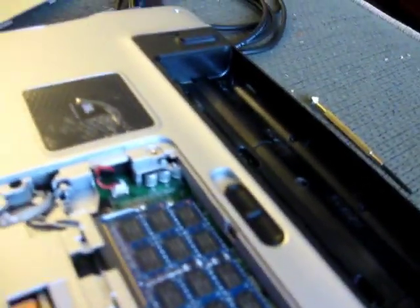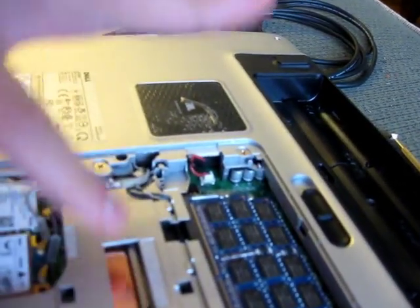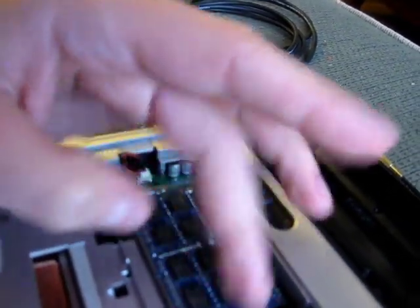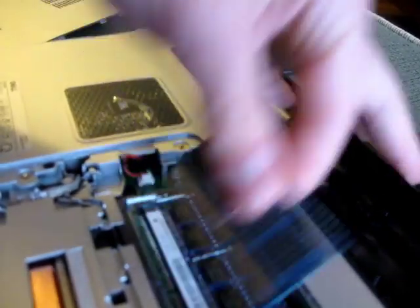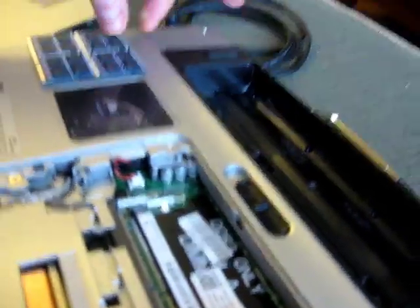Now we have the RAM right there. Touch something metal because that just discharges any possible current — this prevents you from frying your electronics. These little wing things here — bend it out, RAM comes up, pull it, place it over here. Do the same for the second stick.